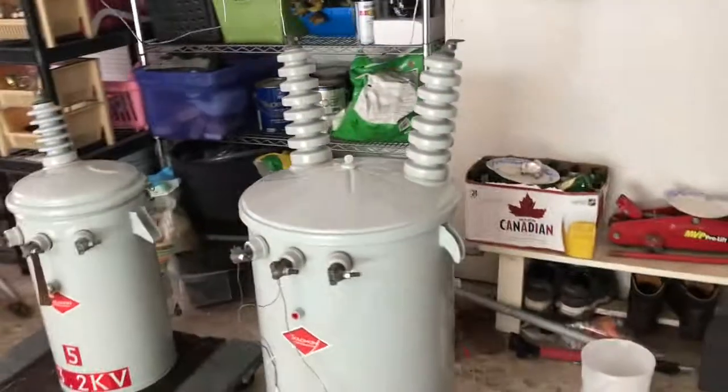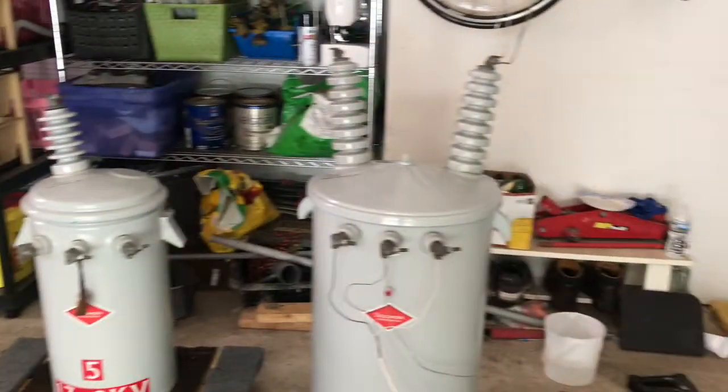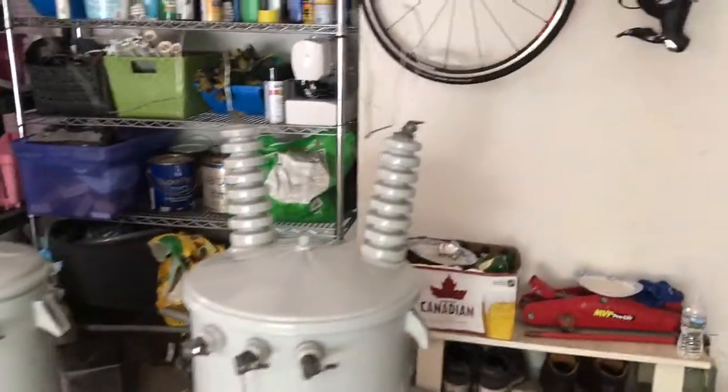When I went to pick it up they weighed it, and that 5 kVA there weighs 280 pounds. They put this one on a scale and it weighs 510 pounds, so it's a pretty freaking big unit.